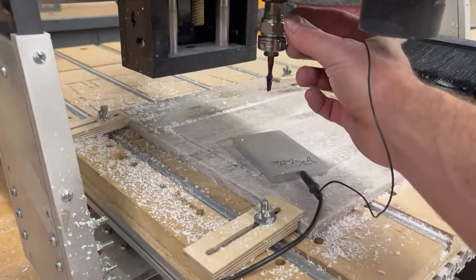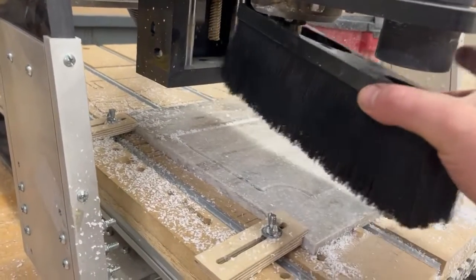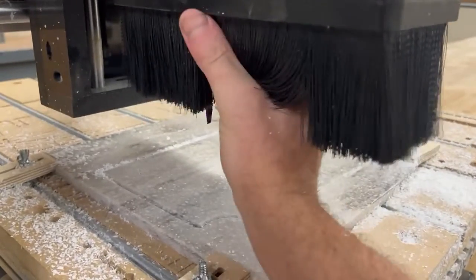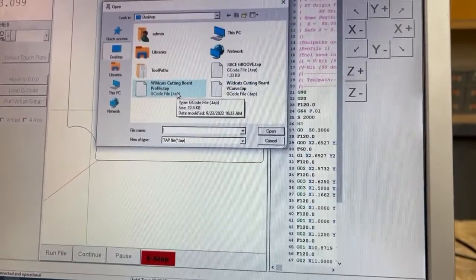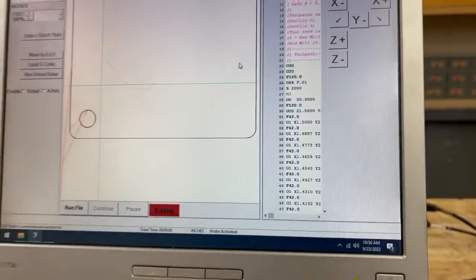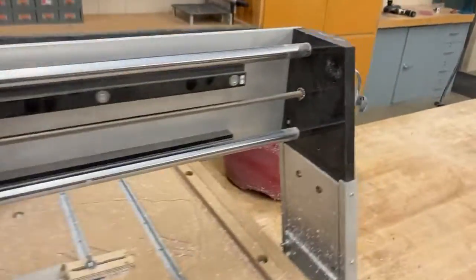Once we have that checked off, we put our touch plate away and put our dust boot back in place. On the computer, I'm going to go to file, load G-code, and select my Wildcats cutting board profile, then open. Before we hit run file, remember we need to turn back on our shop vac and our router.